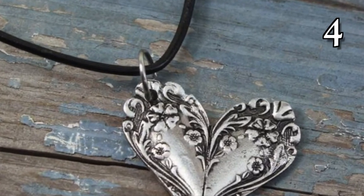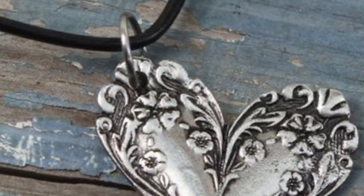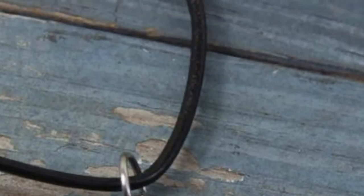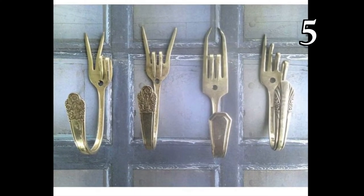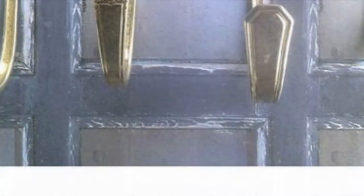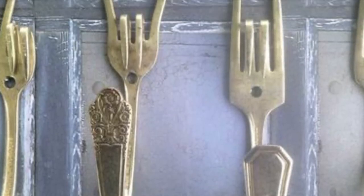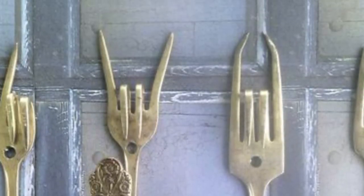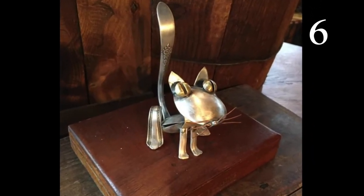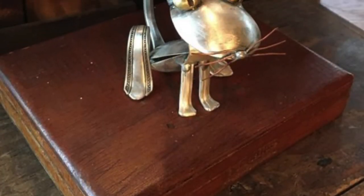A lot of these pieces use a piece of whole silverware and some bend the silverware or even cut it. To bend these pieces use very strong pliers or very strong wire pliers — the key is making sure the pliers are very strong as silverware can be very hard to bend. To cut the silverware pieces use a diamond cutting wheel on a Dremel or any other tool that works for you. Be careful of the raw edges, they'll be very sharp. Use a rough surface sanding wheel to make your raw edges smooth.